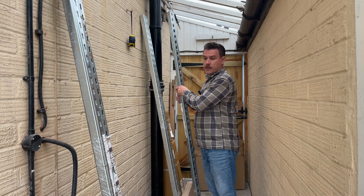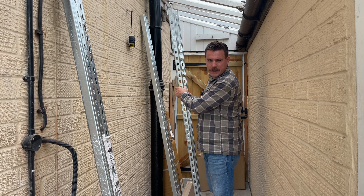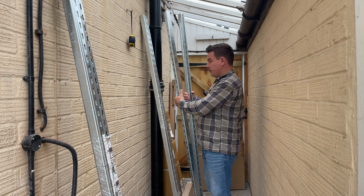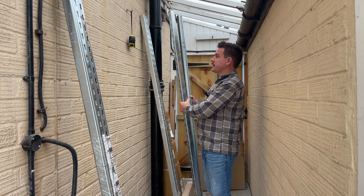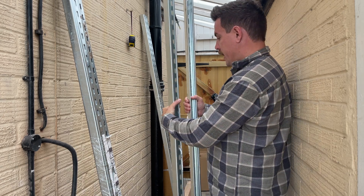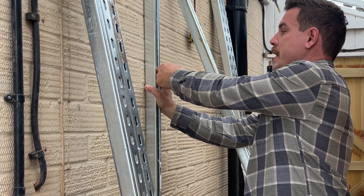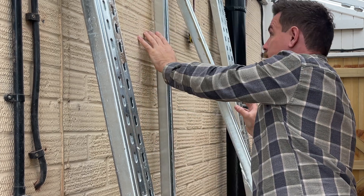Whoever decided that taping together unistrut was a good idea — you try not to scratch the galvanising coat off while also taking the tape off, which just doesn't want to come off in one piece. My plan with these is to have one secured to the wall, bolted level all the way up the wall, which will then allow the battery pack to fix to it.